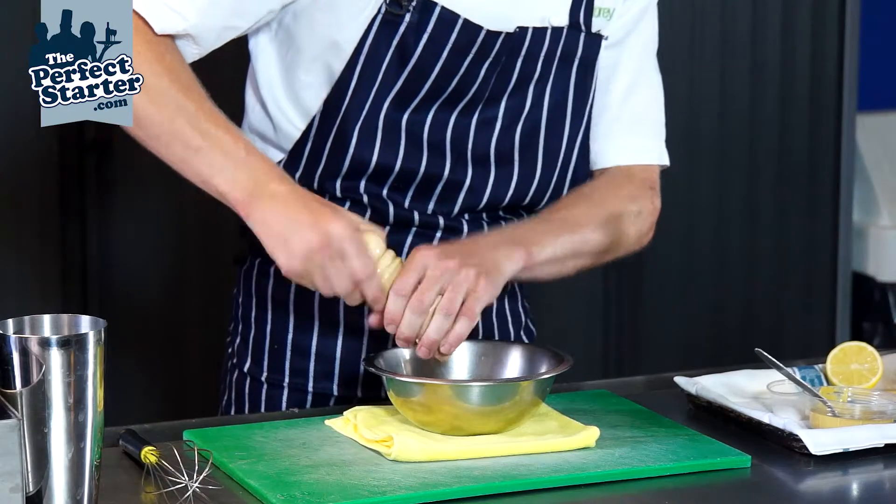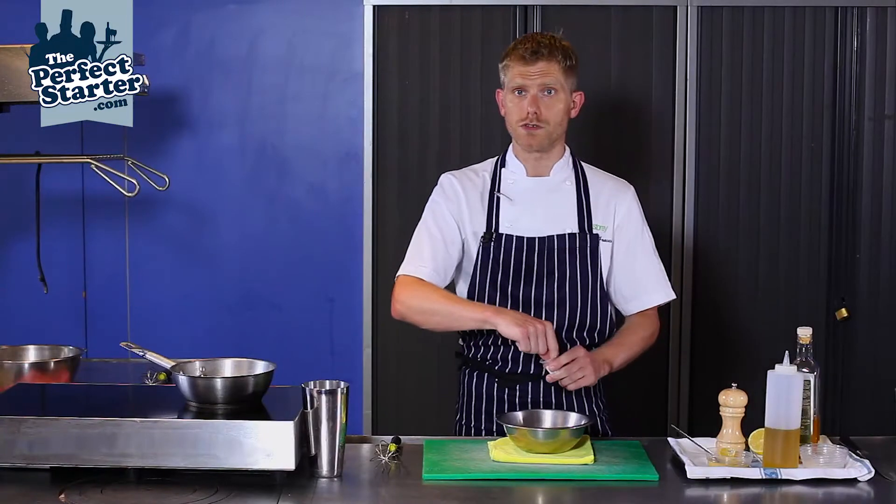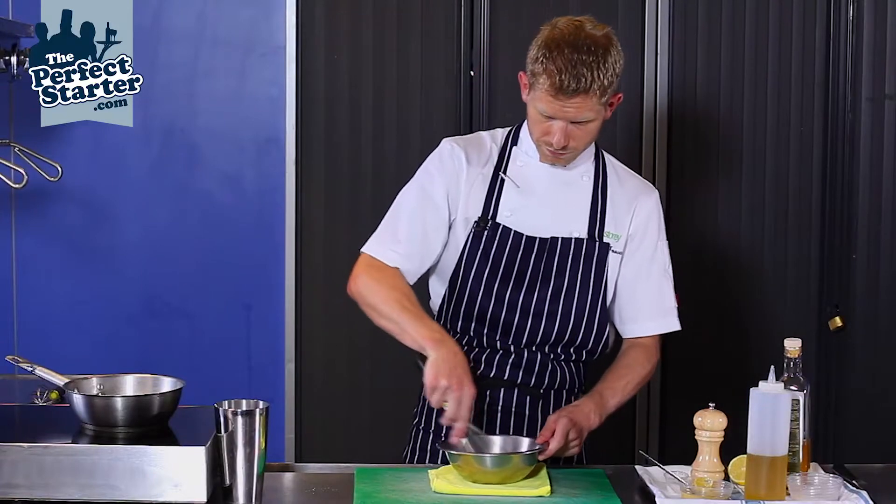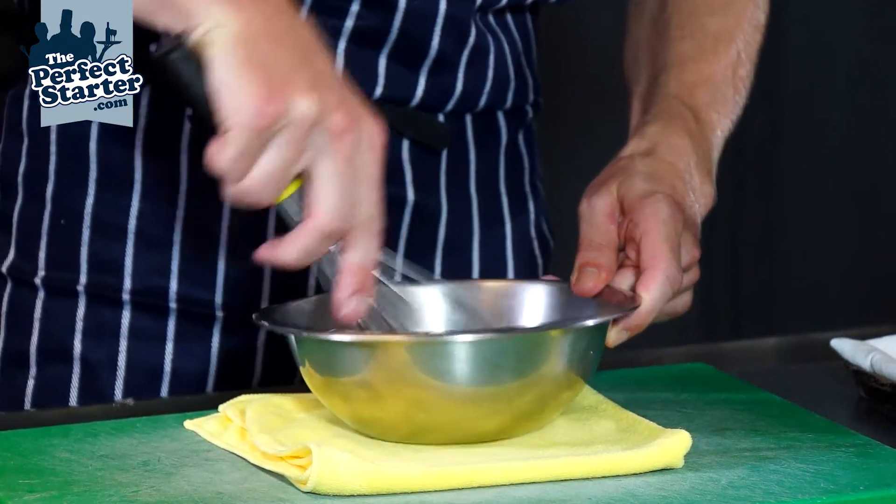Seasoning: black pepper — a couple of twists of black pepper — and some fine sea salt. A little whisk to start breaking that salt and that pepper down.